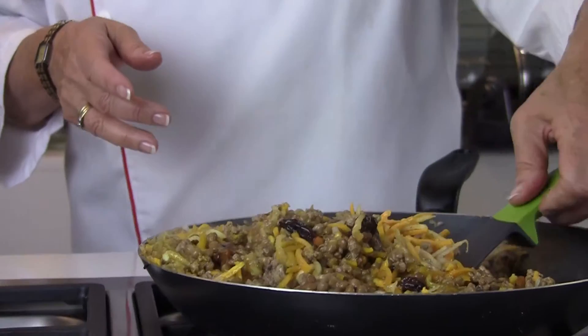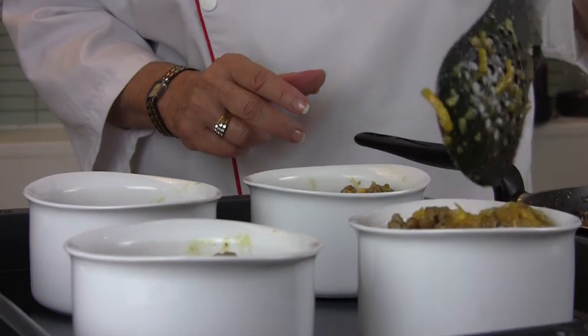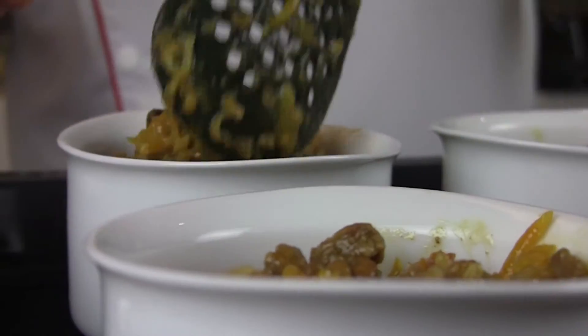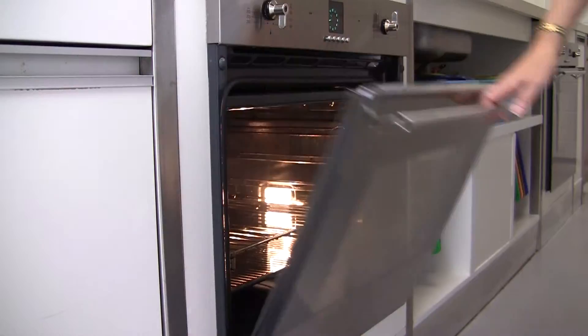Pack the mixture into individual bowls, or into a large casserole if you would prefer. These individual little ramekins need to be baked for about 15 minutes.